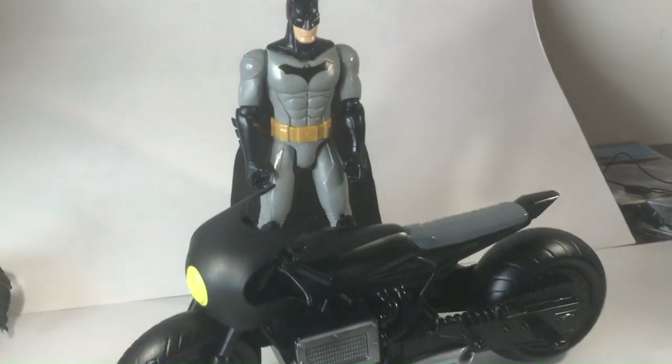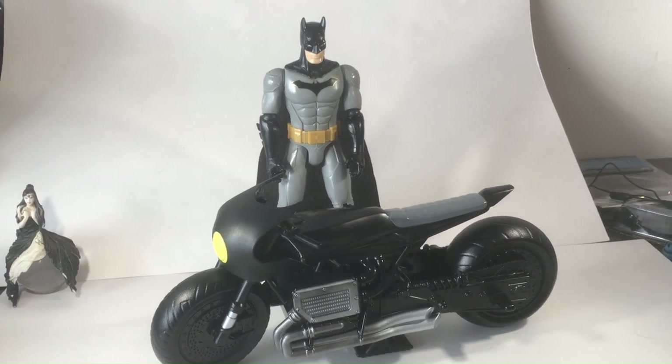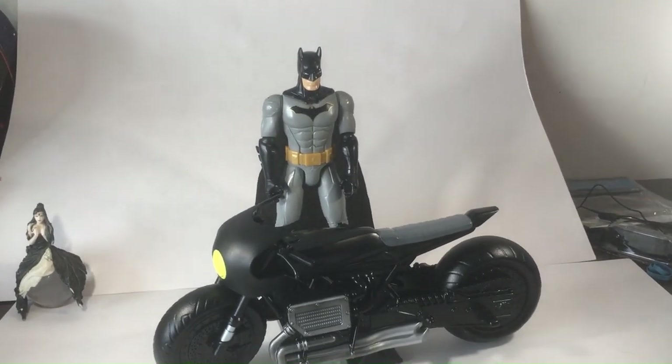I kind of stand it behind the bike — it looks cooler. Him on the bike looks kind of a mess. Thanks, have a good day or night wherever you are. Alright, so let's get started.